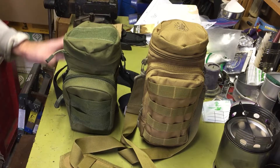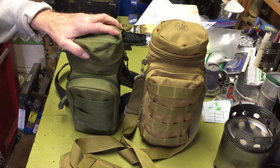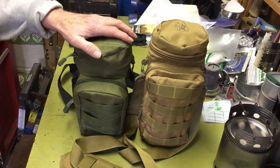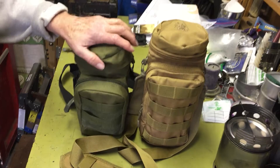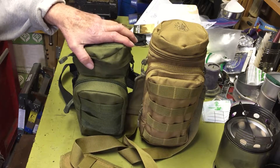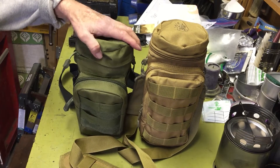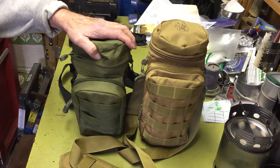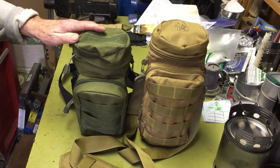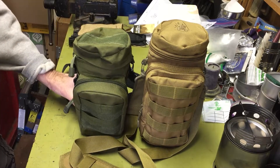I also wanted to do a comparison on size and value. Here's the Chinese one — you can find these on eBay, which is where I bought mine. There are several different vendors and you can get it in several different colors. They run about 10 bucks, though I don't remember shipping. Prices change so giving exact figures isn't that practical, but anyway I'll show you this one and do a comparison of the two.